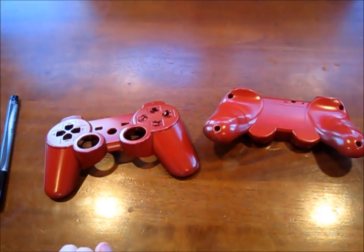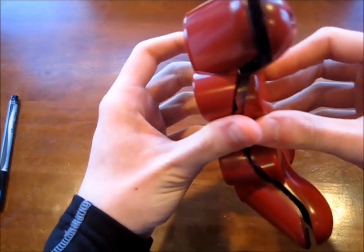Now I am going to take a few pieces of tape and wrap them around to make a cool design. I am going to take the two pieces and put the controller back together.